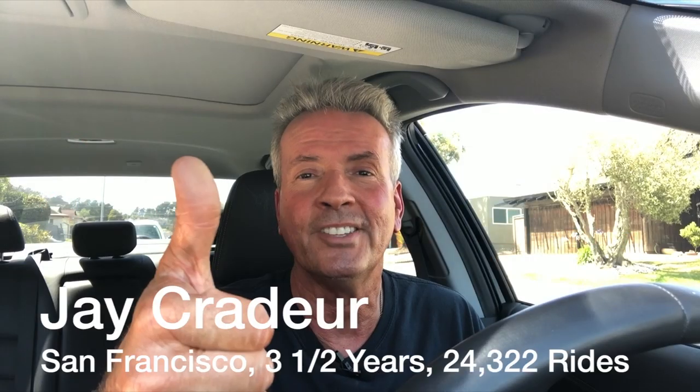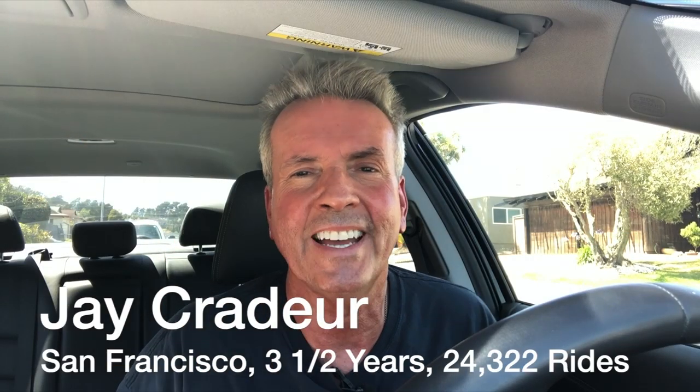In this video I'm going to do a review of a new product called the Back Shield, which I've been testing out over the last week. Stick around — at the end of the video I'll tell you whether I give it a thumbs up or a thumbs down. Hey everybody, this is Jay Crater with the Rideshare Guy, and today I'm going to talk about the Back Shield. Harry at the Rideshare Guy asked me to try this thing out and then write about and make a video about what I thought of the experience.